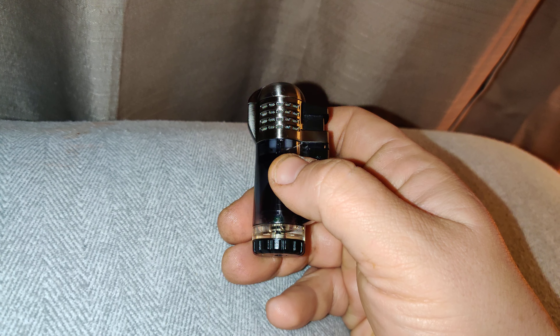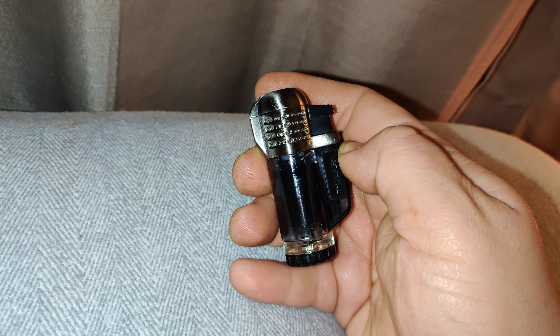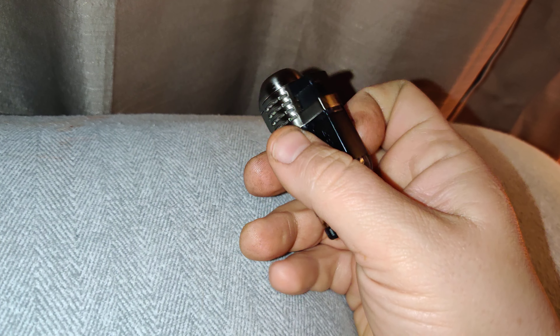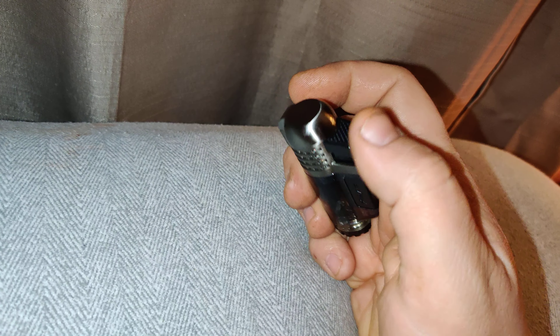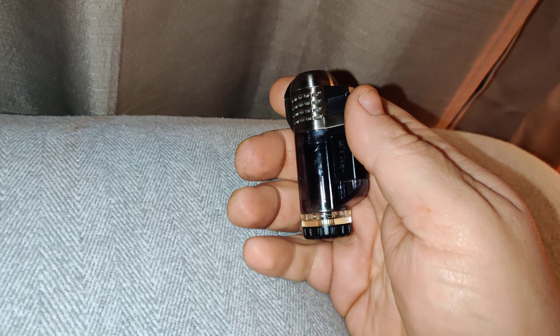I don't like that they don't advertise or tell you that you need special fuel for it. I don't know how DuPont, Calibri, or other fuels perform, but I know the regular Zykar fuel is crap for this particular lighter — maybe why they discontinued it. But other than that, it's a great lighter. You have four burners in your pocket with reliable ignition, reliable fuel, and reliable flame.